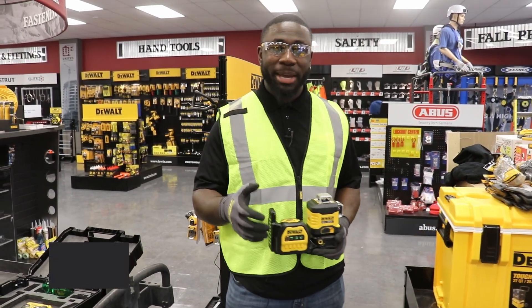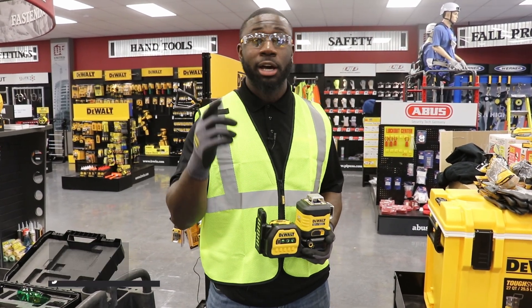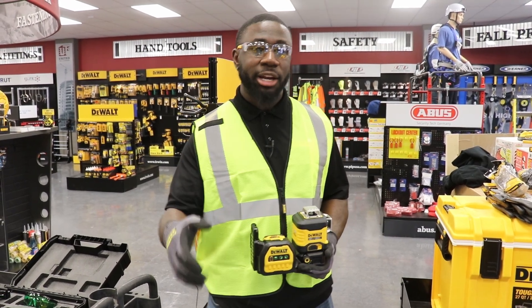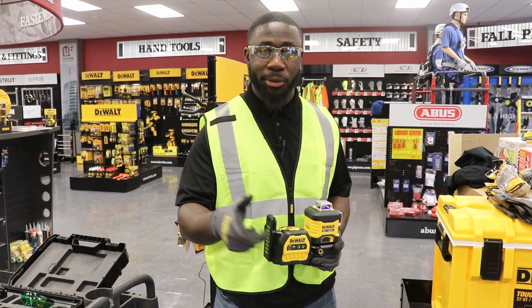Hey, how you doing? My name is John Batiste here at United Tools and Fasteners located in the great city of Houston, Texas. I am a Stanley Black and Decker DeWalt representative on a commercial and industrial team under Ricardo Morad.